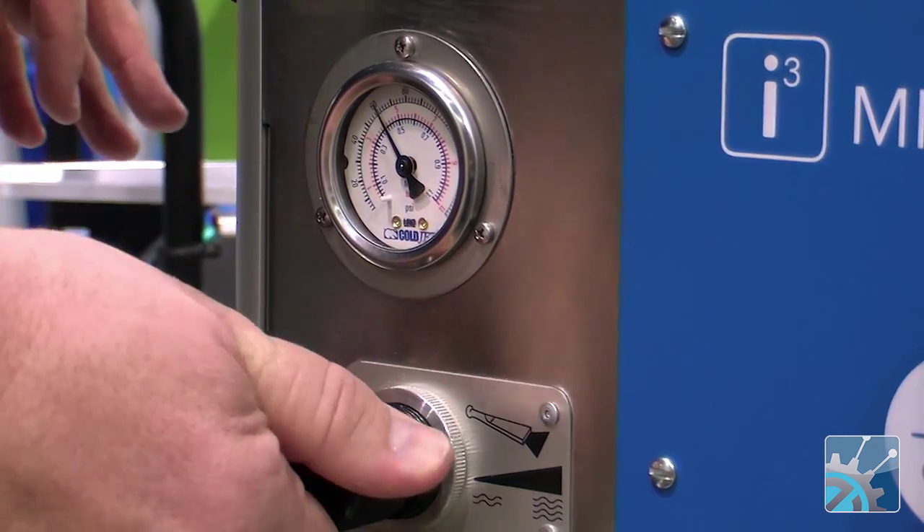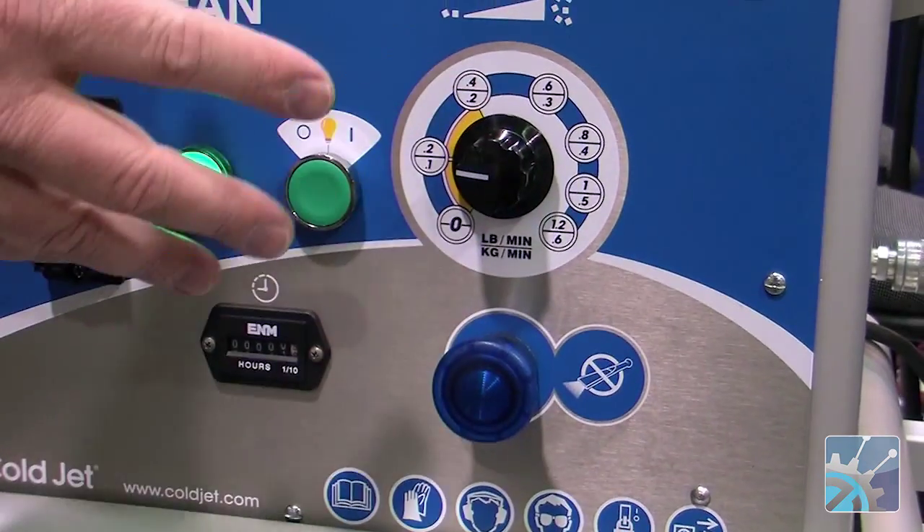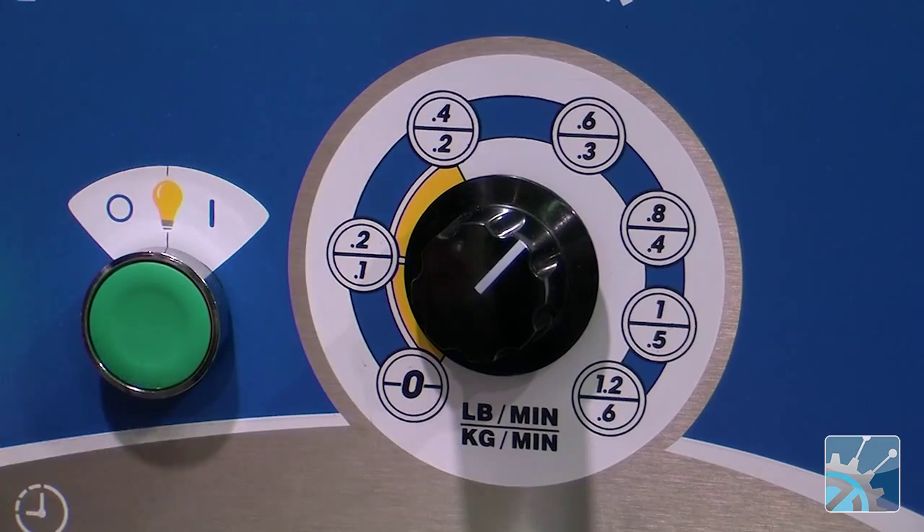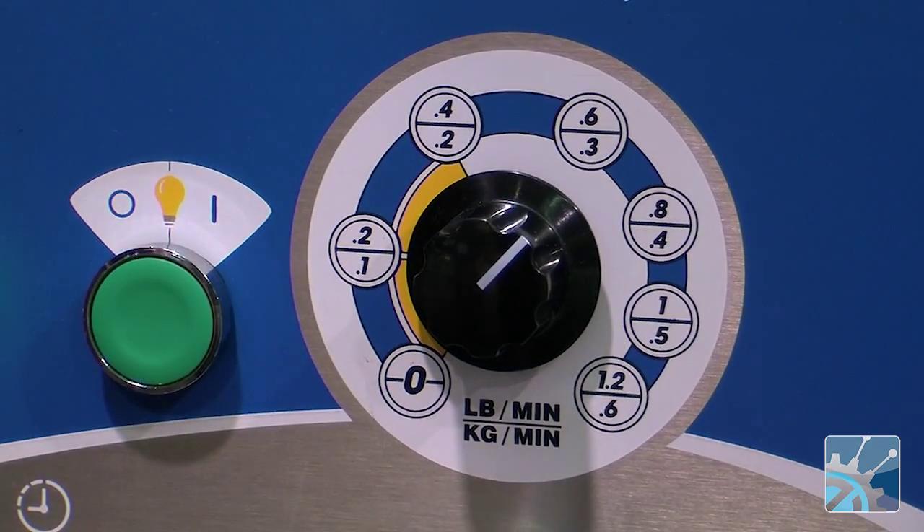We can move the air pressure up or down. Also, we can adjust the dry ice feed rate. So if we have smaller nozzles or wider nozzles or higher air flow nozzles, we can adjust the feed rate to accommodate that and get the fastest possible clean.